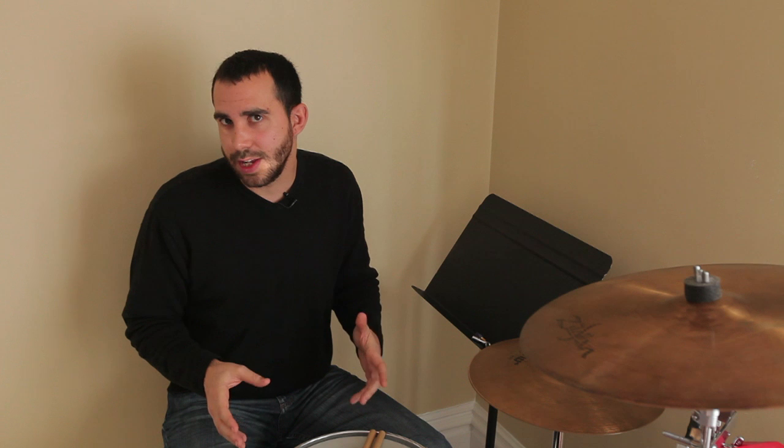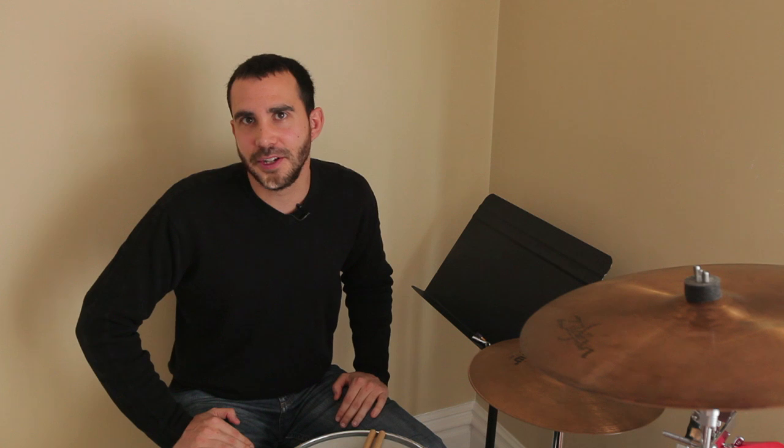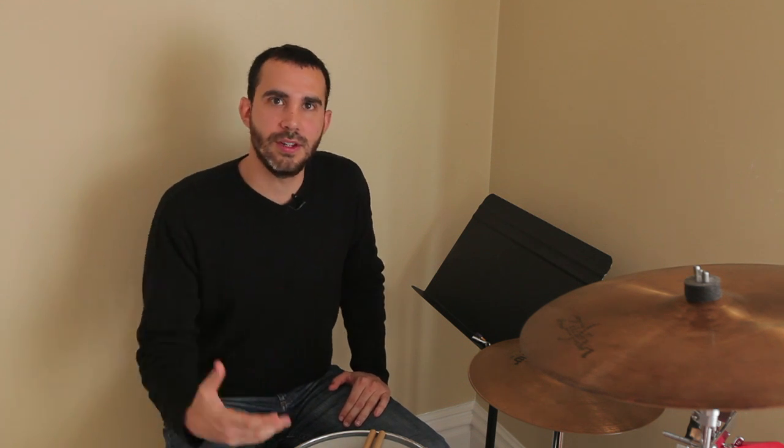Those are some basic principles on developing your speed with your hands for the drums. I do want to encourage you to practice these things every day. Even 15 minutes will go a long way as long as you're consistent with it. This is a long-term thing, but you'll really reap the rewards as you continue to practice.